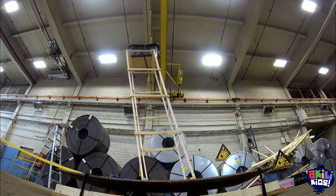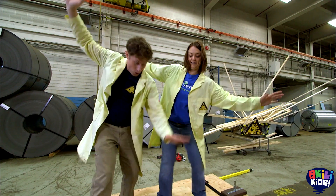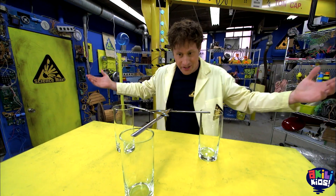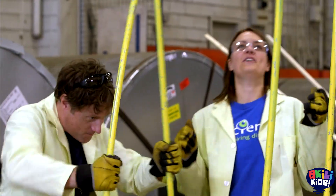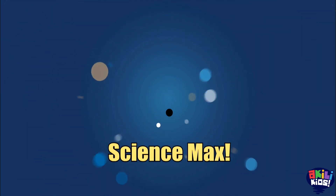Science Max! This episode of Science Max is all about earthquakes. How do we build something that won't fall apart when shaken? Plus a lot of other ways to shake things or build things. Science! All on this episode of Science Max, Experiments at Large.